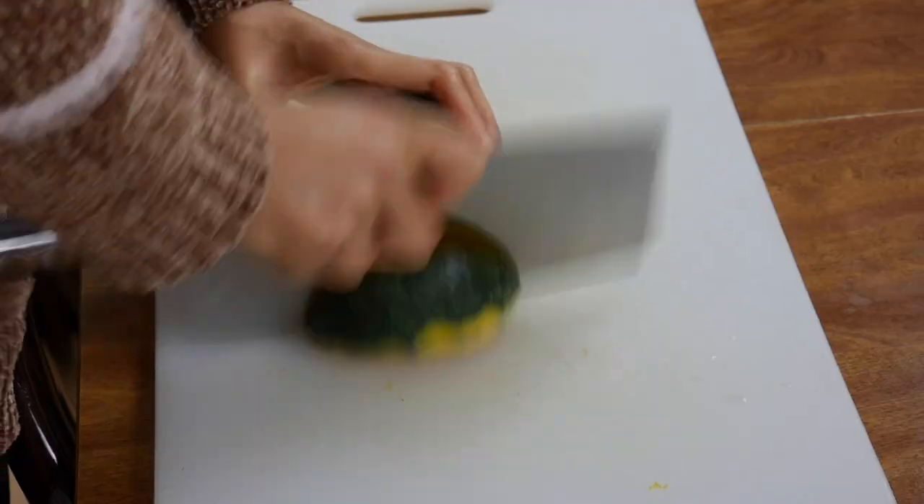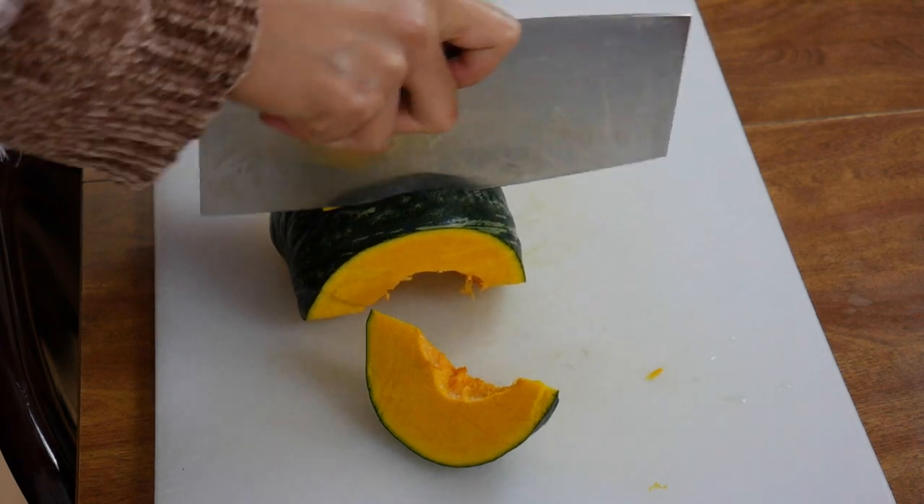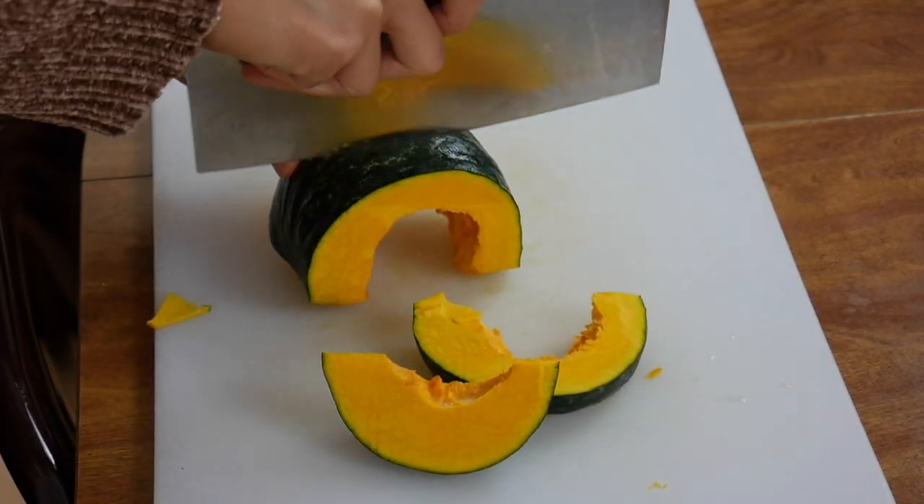I take a big knife — like the biggest knife that I have. If you don't have a big knife, just use a normal knife and then take a hammer. I want to cut it a little bit not too fat, so it'll cook faster.